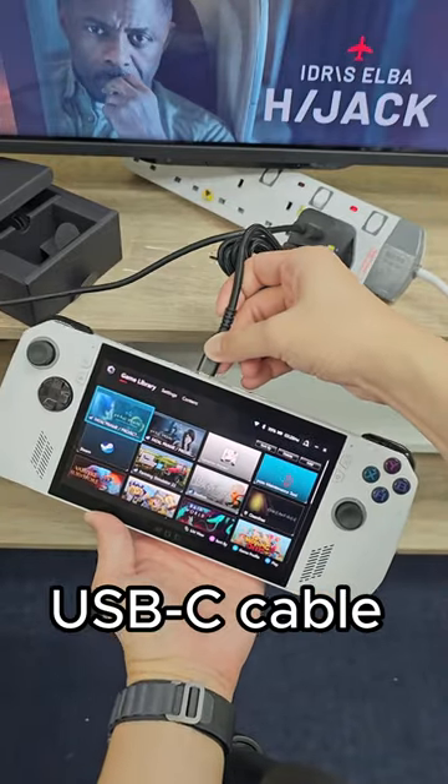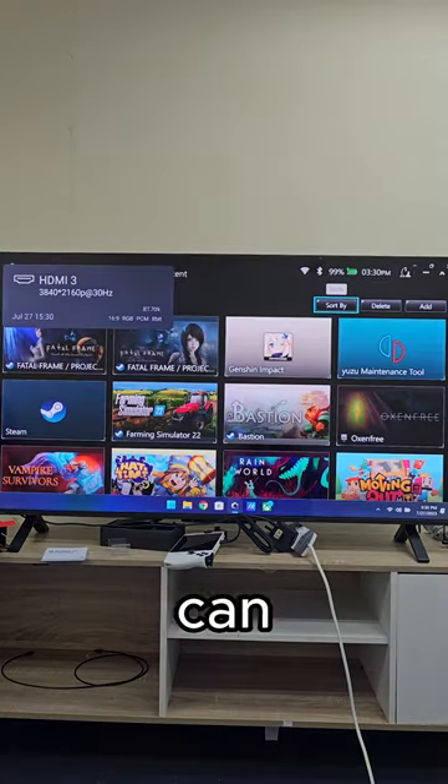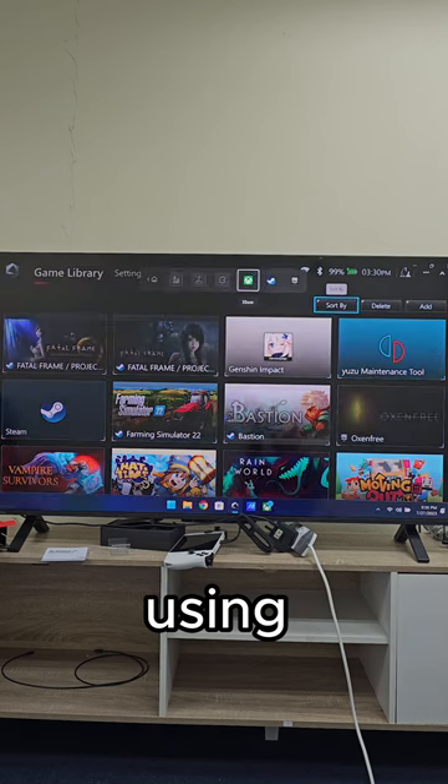Once we plug the USB-C cable into the ROG Ally, this happens. And that's how we can play games on the big screen using the ROG Ally.